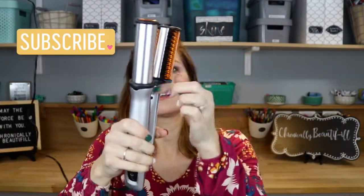So the deal with the InStyler is that it's got these little brushes on this side and then it's got this curling barrel thing over here. And all you have to do is close it and that thing spins.